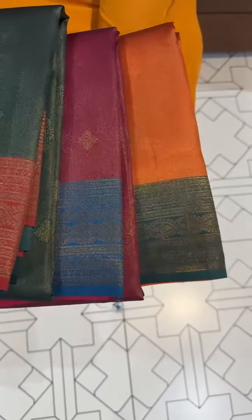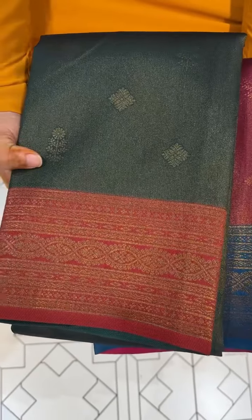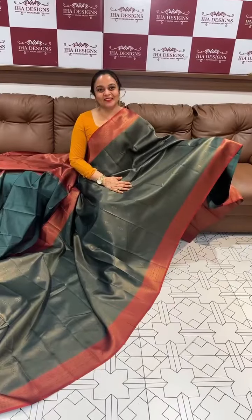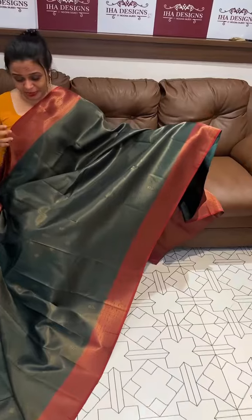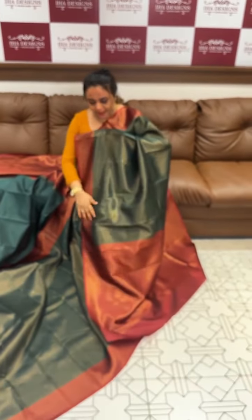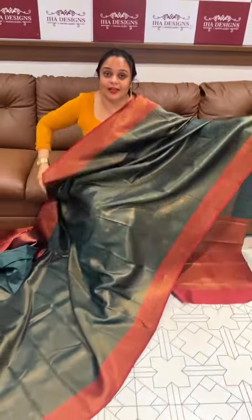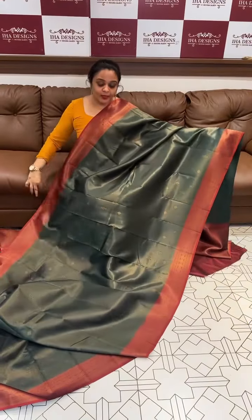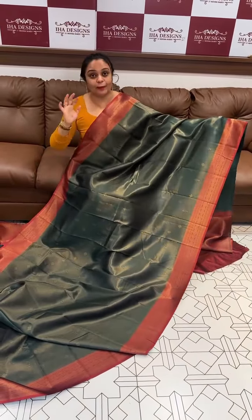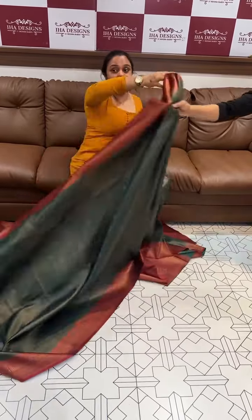This is a budget-friendly range. Contrast borders with tissue body. Our first color combination is bottle green with a maroonish red. It's cute. The border is very thick and very rich. Tazzle chain area with brocade woven blouse. This is the border side of the brocade woven blouse. Price is 1295. This is ready for dispatch. The border is full of semi-tissue with a hand-woven pattern. It's a perfect replica — best range ready for dispatch.